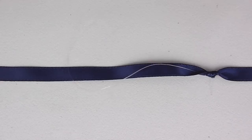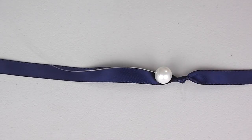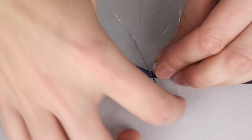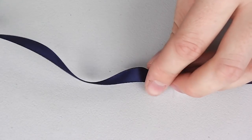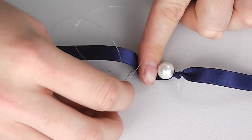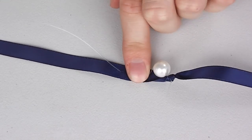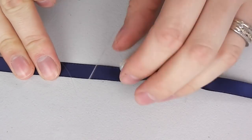Take your first bead and thread this onto the plastic. Then take your needle down through the ribbon at the edge of the bead. Measure a finger's width across the ribbon and bring your needle back up at this point.